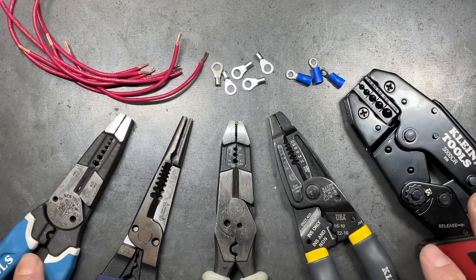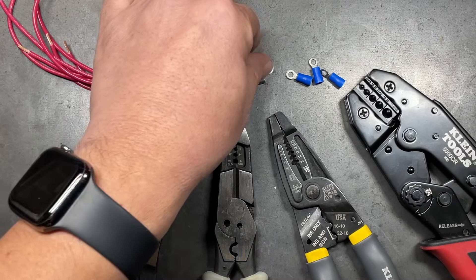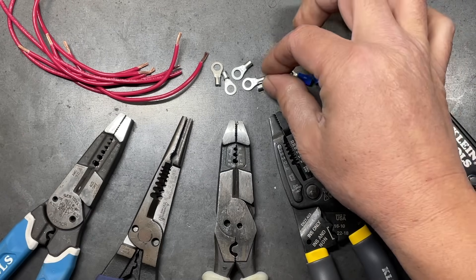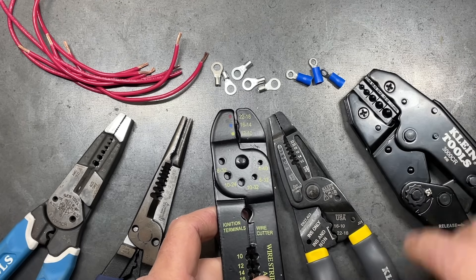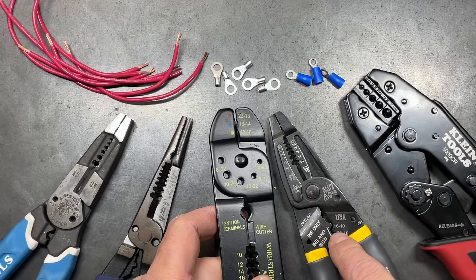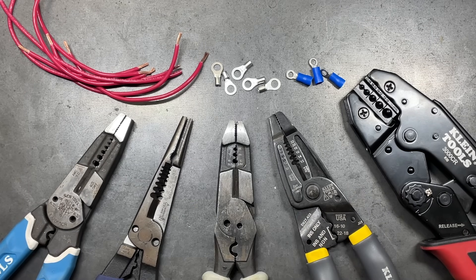Now let's look at several different crimpers. For the most part we're going to be using integrated crimpers that come with wire strippers, with the exception of our ratcheting style, so we can compare and contrast which one works better in which situation. We're going to be doing these on non-insulated crimp connections so we can better visualize which one gets us a better quality crimp. We'll also test out some insulated versions as well.